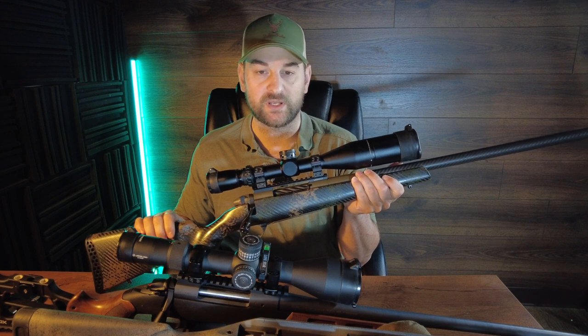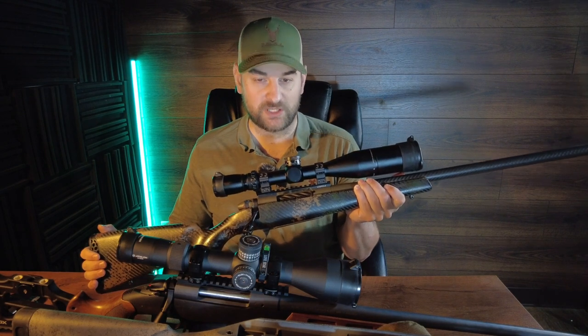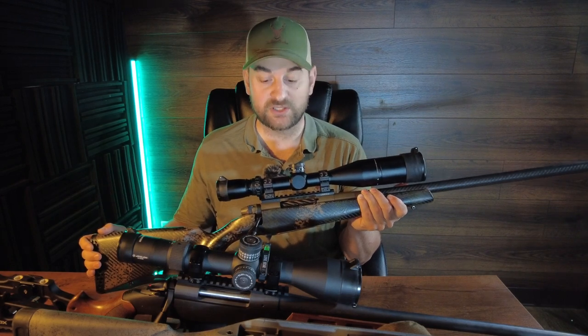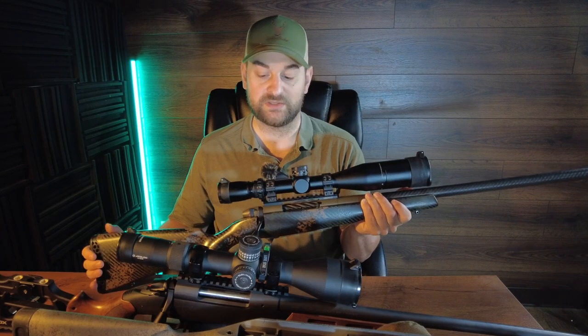Howdy folks, my name is Steven and today on Bullets for Bucks we're comparing the Weatherby Backcountry 2.0 Carbon in the Mark V receiver version against the Bergara Wilderness Ridge. The Weatherby is chambered in 6.5 RPM and comes in Weatherby cartridges, while the Bergara is a 300 PRC.